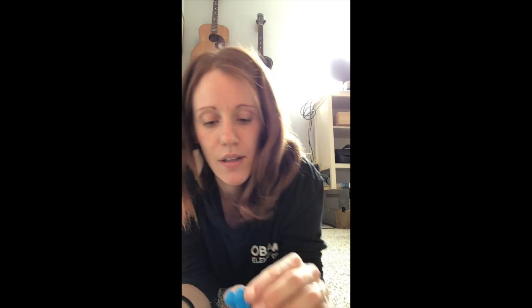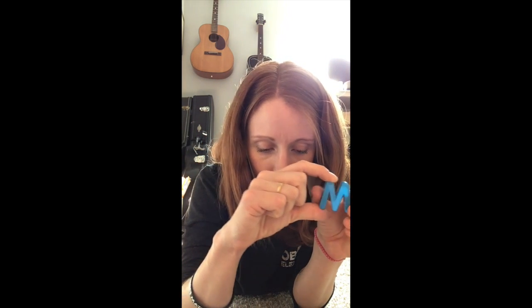I need an M... now I need to find an A — found an A! I need to find an R, this can be kind of tricky... where is an R... oh, found an R! Now I'm gonna look for a T — I found a T! I need an I — I found that one right away — and an N.